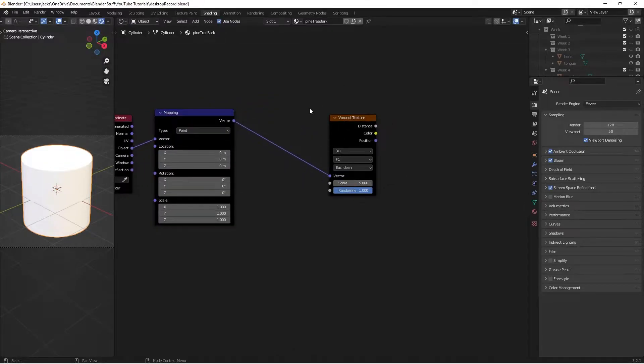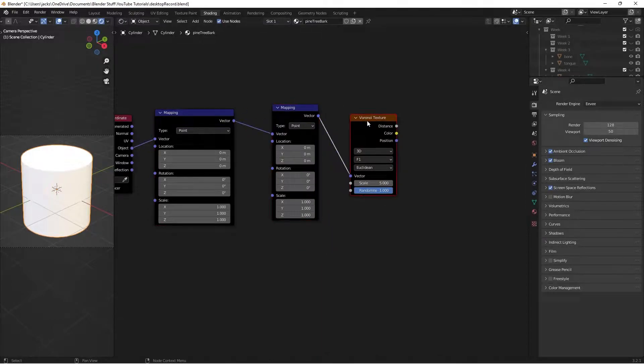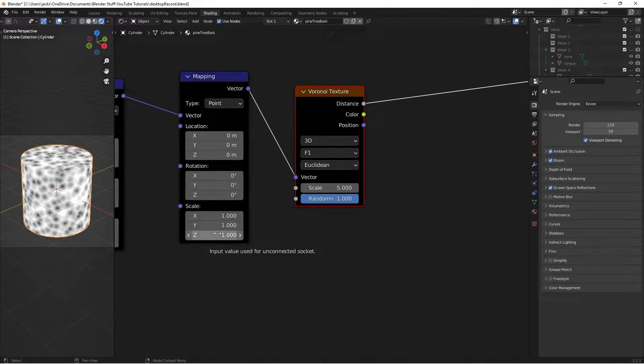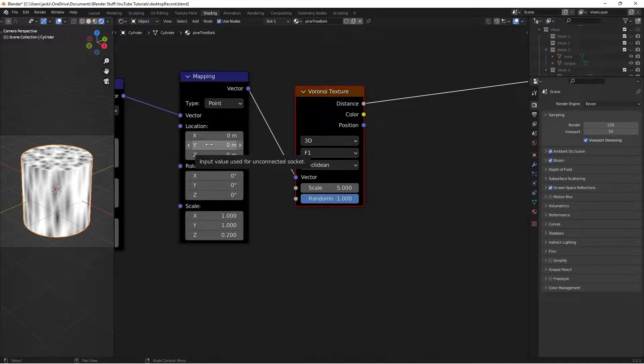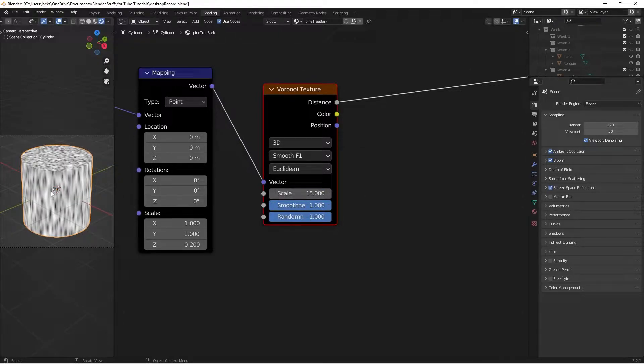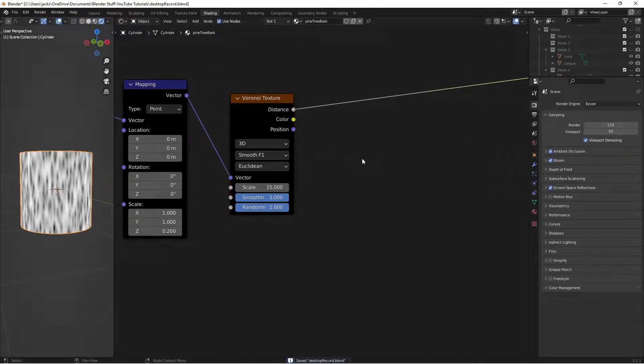Press Shift+A and add another Mapping node, placing it in between the first Mapping node and the Voronoi Texture. The reason we have this second mapping is because we're going to do some stretching with the Voronoi texture. Ctrl+Shift+Left Click on the Voronoi texture to preview it, then switch the scale on this second mapping to 0.2 — this will help give us a tree bark effect. On the Voronoi texture, switch it from F1 to Smooth F1 and set the scale to 15.